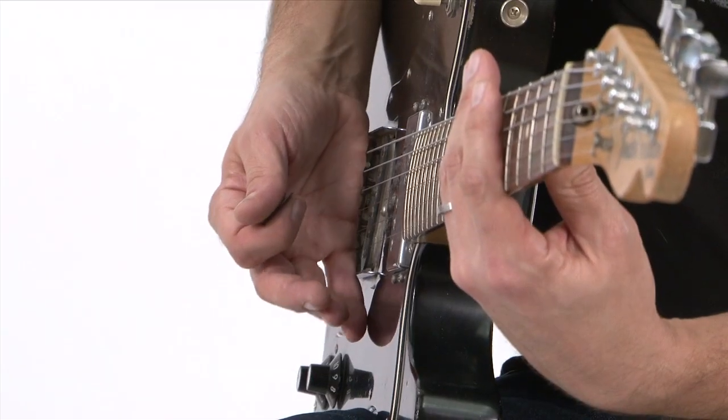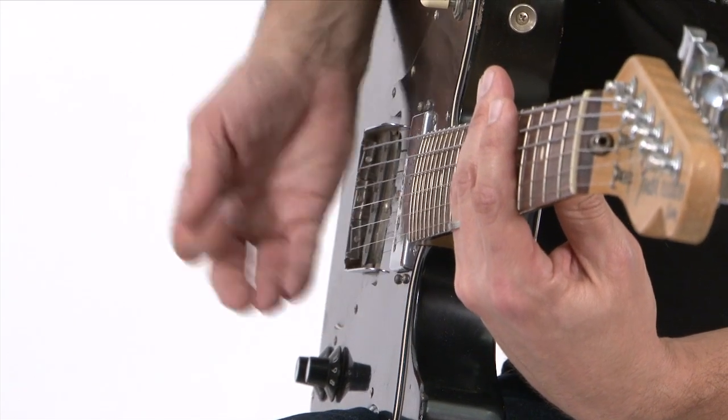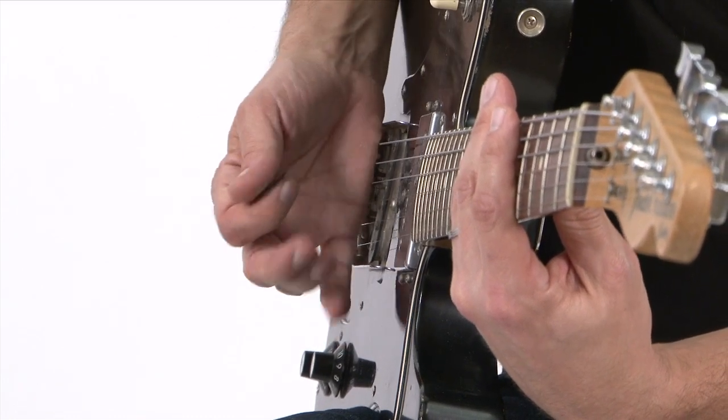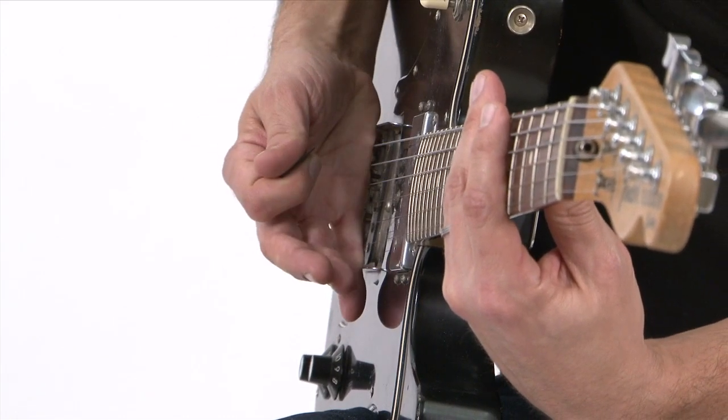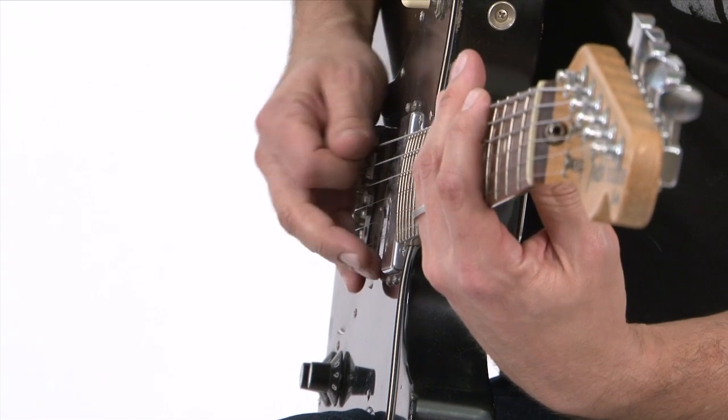As far as the right hand goes, the key to doing this lick is trying to make it as smooth and legato as possible. All of that is in your right hand — trying to mute as much as possible for smoothness. I'm also doing a lot of upstrokes as I do one strike per string.